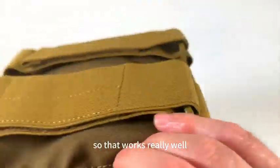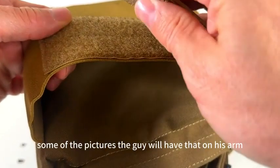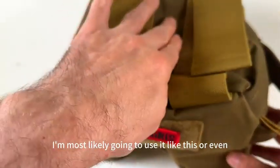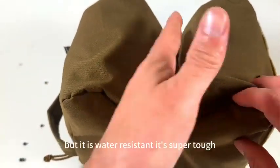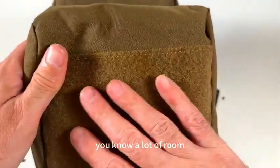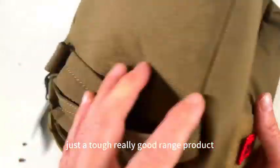That works really well. It's got these straps, and in some of the pictures the guy has it on his arm as a rest. I'm most likely going to use it like this — I think that's perfect to set a rifle right there. It is water-resistant, super tough, kind of Cordura ripstop fabric.